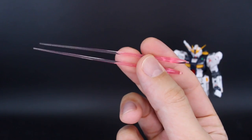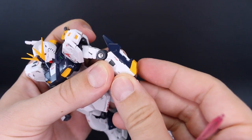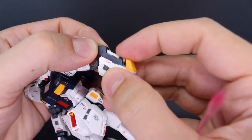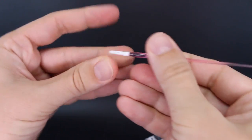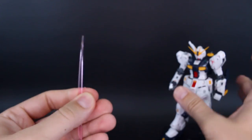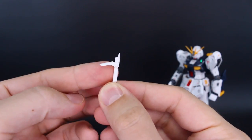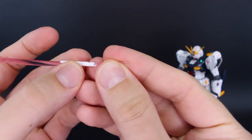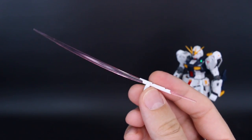For beam saber effect parts, we've got two of these regular beam saber effect parts, though you really only need one — the other is extra. These are for the beam saber handle stored on the back of the arm. When you pull this part back it pops out the beam saber handle — really cool how it just tucks back in and pops up like that. Then we've got the specific beam saber blades for the Nu Gundam's signature beam saber. Pulled out from the backpack, when held in the hand it has a little bit that flips out — the longer beam at the top and the tiny one at the bottom. Very cool, very iconic weapon.